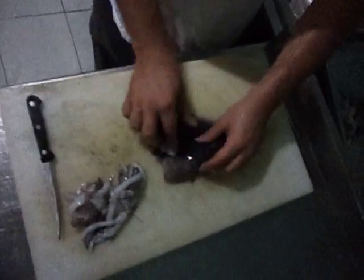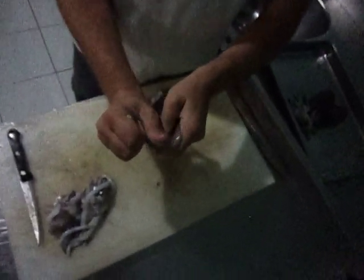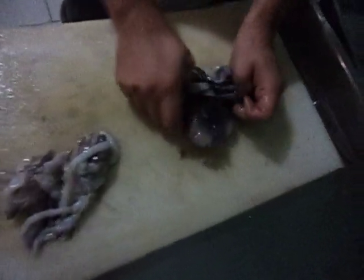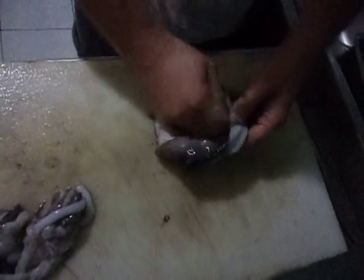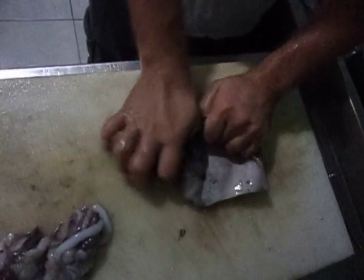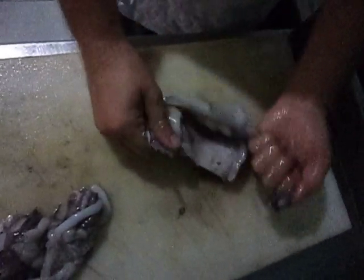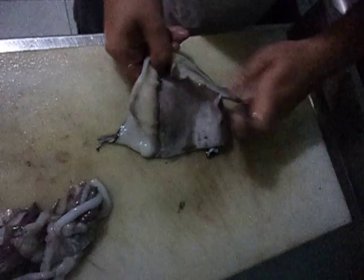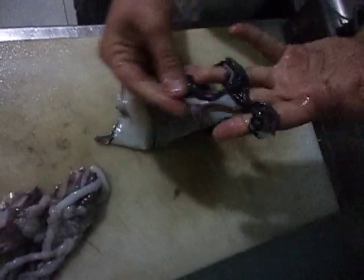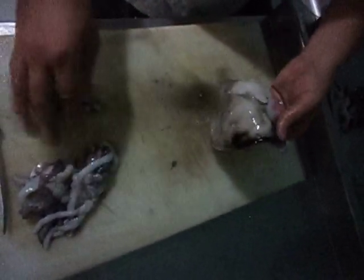But the body here — see, these parts are all edible, so you don't throw them away. Just use your thumb. It comes off just like this, and you can keep doing it until you get rid of the skin and the membrane.